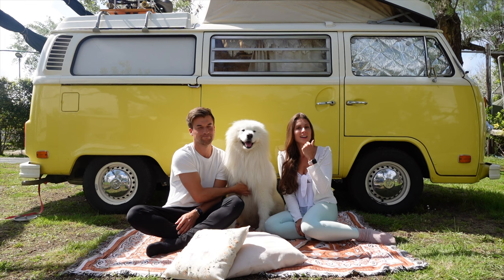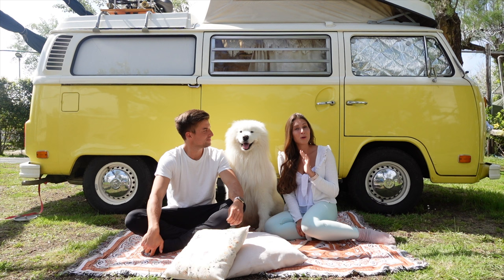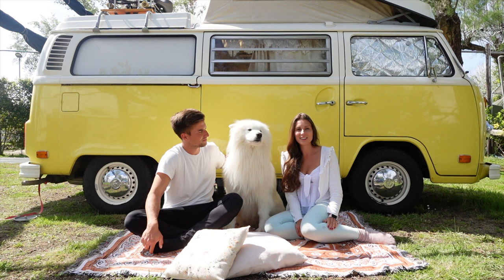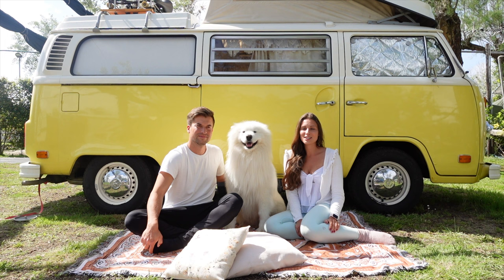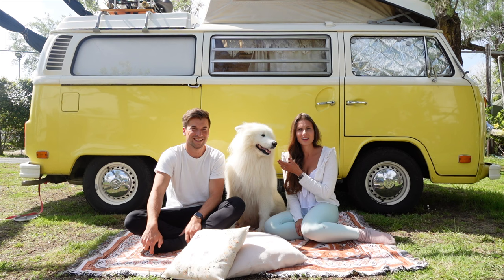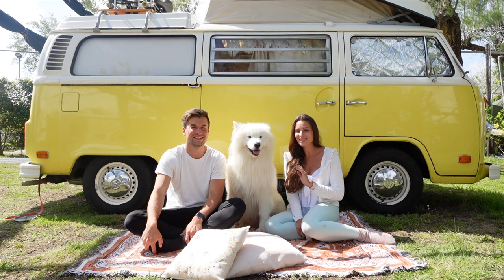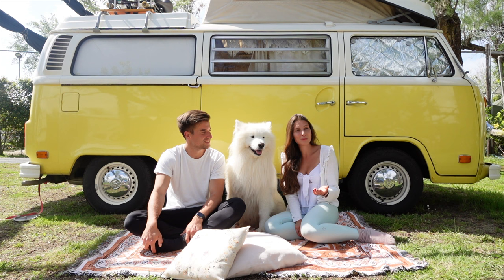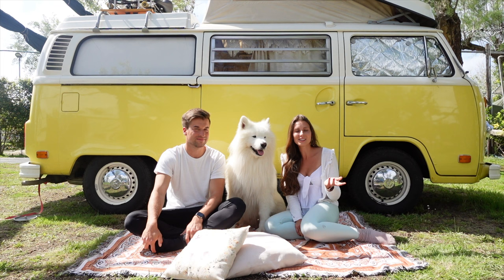He barked in the train, in restaurants, in shopping centers — everywhere. One day we even ended up getting thrown out of a train because the passengers were so annoyed. Then my sister came up with the idea of using a little water pistol whenever he barked in public spaces. It immediately worked — we only had to do it once, and from then on we just showed him the water pistol and he was quiet.